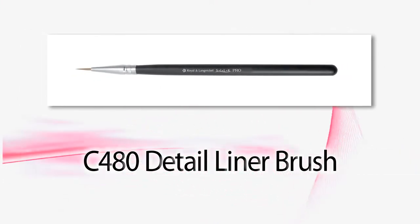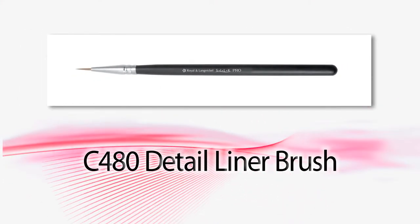Hi guys, it's Kevin, and I'm here with my model Cory. I am showing you today how to use the Royal Langnickel C480 Detail Liner. Now, I know a lot of you out there are into gel eyeliners, but you really need a tool that makes application a bit easier and more precise. That's what the Detail Liner is for. Let me show you how it works.